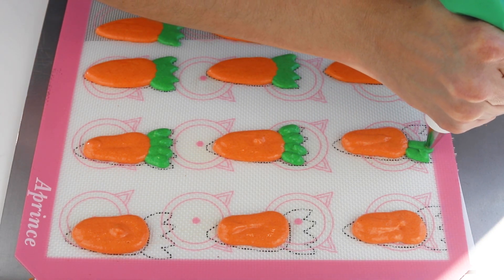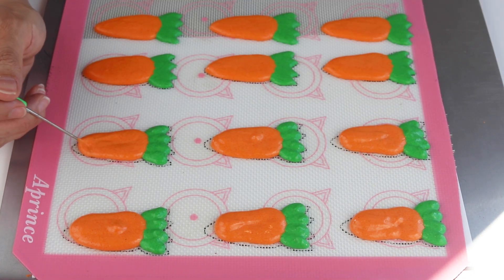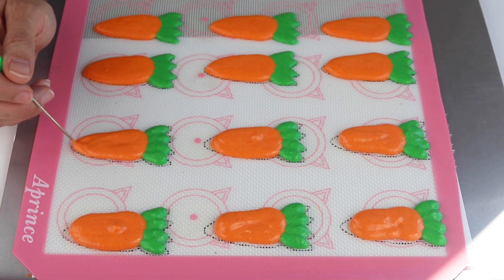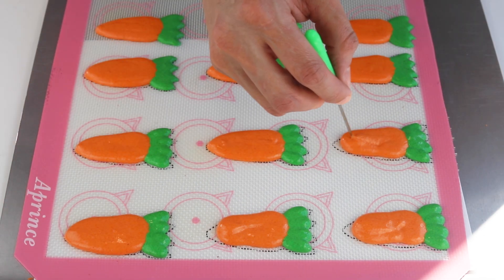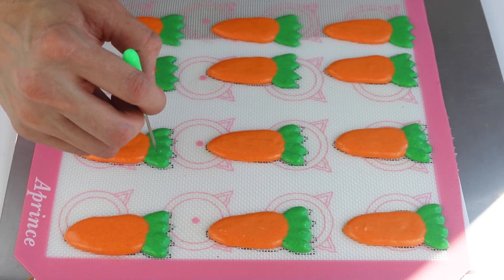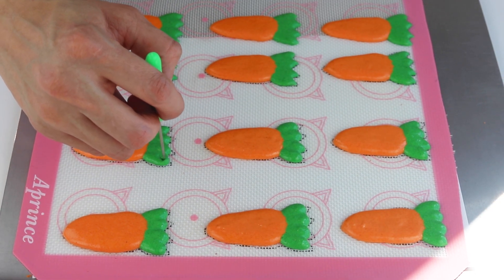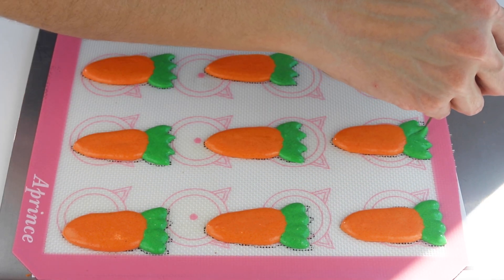If the batter starts to dry out, you won't get a chance to make the shape defined — the shells are going to be bumpy and not smooth on top if you try to use the toothpick on shells that have already started to dry out. So it's important to do this right after you pipe the shells, just a few at a time. Remove the paper from under the mats as soon as you're done piping.